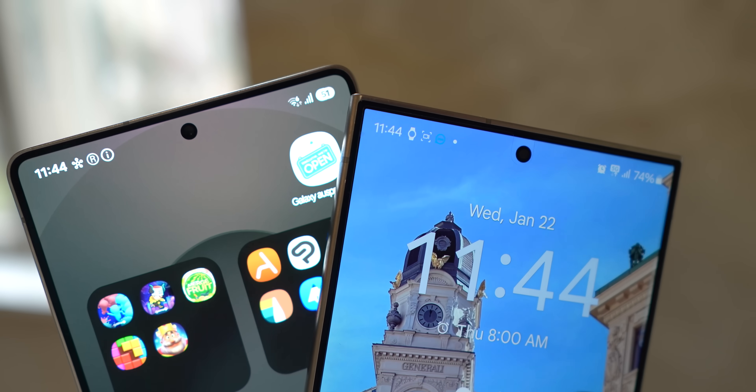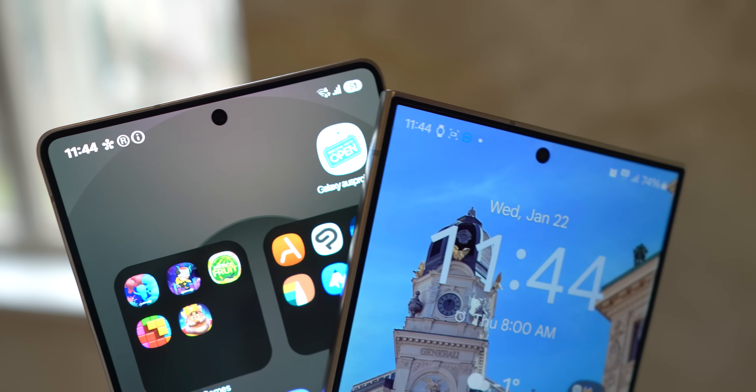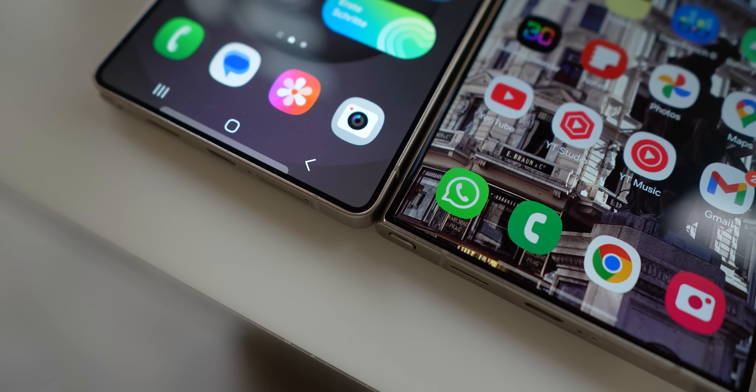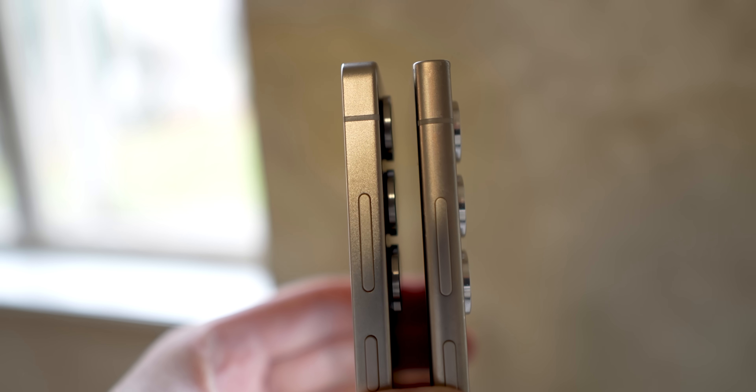If you compare the Galaxy S25 Ultra to the Galaxy S24 Ultra, a few changes would give away which is which. There are rounded corners, which was something folks were complaining about and it is a welcome change. Also, there is a new camera ring on the back, making the camera look larger.